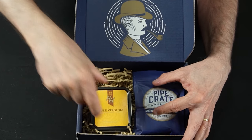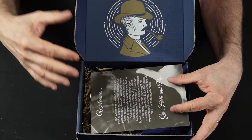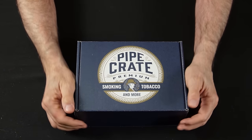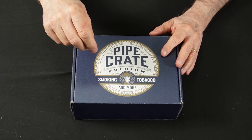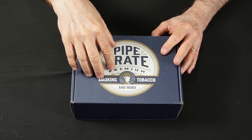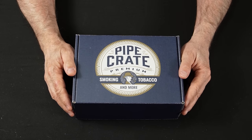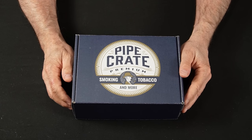Everything fits nicely into the box. You get the crate, you get a monthly journal, and you get three tobaccos — one tin and two pouch tobaccos that are vacuum sealed. That's what you get for the money that you're spending.